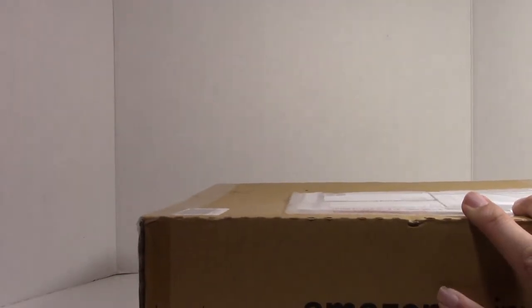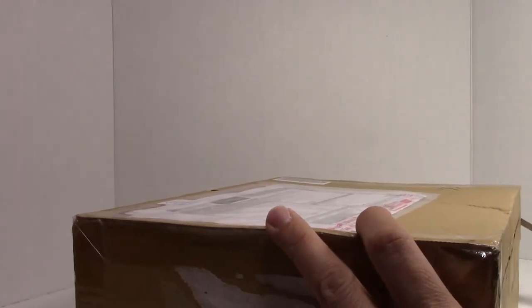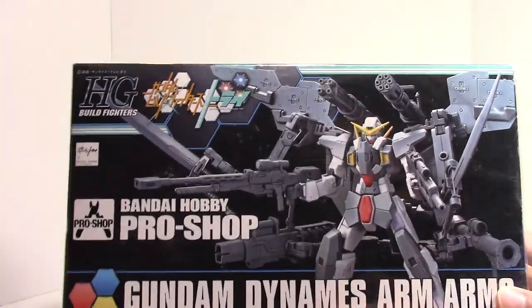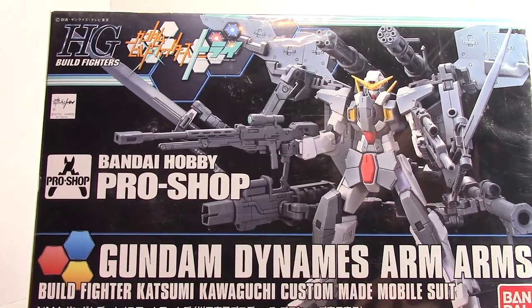Last box. I'm pretty sure it's not the Dynames, but I could be wrong. This guy used a really nice box. I was expecting my Shield Graze kit because apparently that's supposed to have been delivered, and it's not at my mailbox, so I have to investigate what's going on with that. Well, as disappointing as that is, this is not a disappointment at all. This is what I was talking about — my third Bandai Pro Shop kit. And when I told you it was heavily armed, I really wasn't joking.